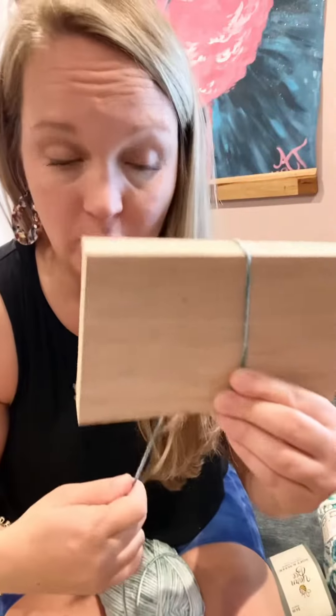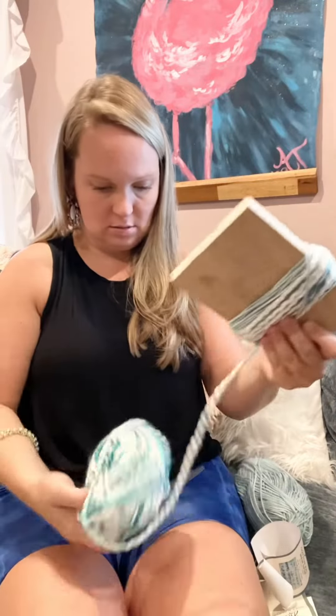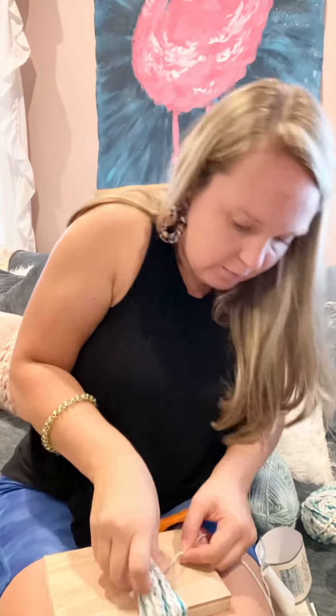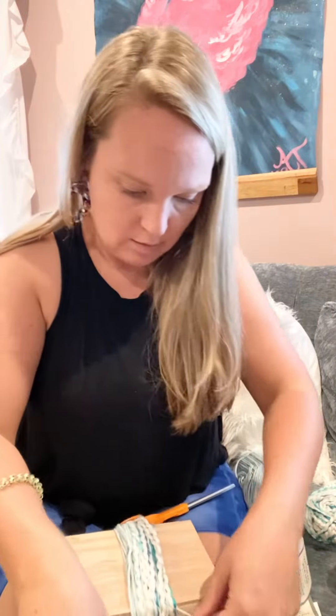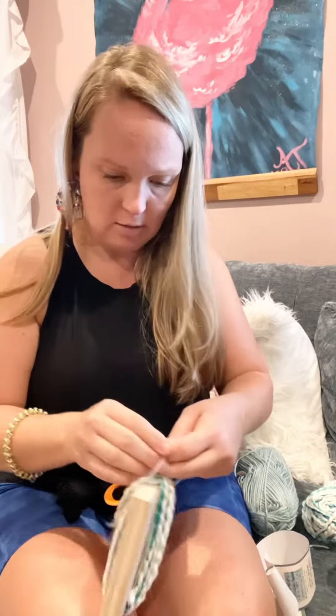I'm gonna wrap this yarn around the board. After I've wrapped that, I take a piece and put it through here. This will be the top of the tassel, like this.